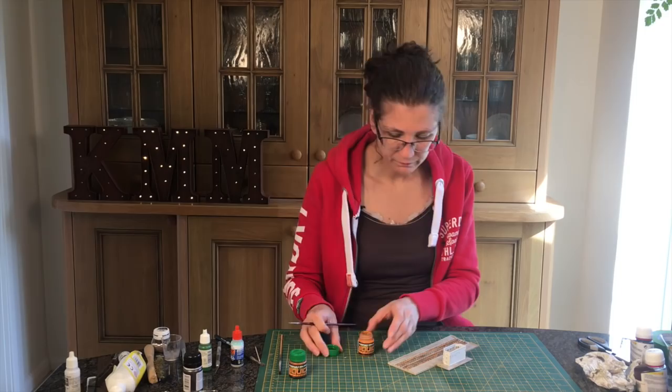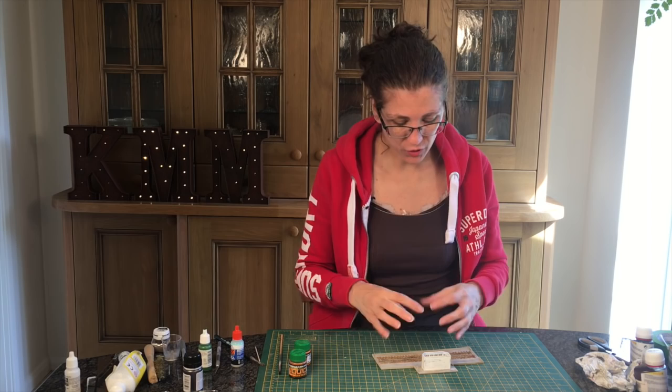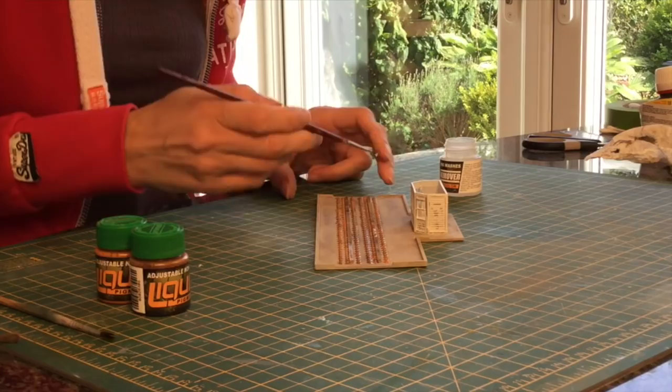That's all the colour I'm going to apply. Next I need to get this to run into the concrete in a prototypical manner — it's still a little bit damp. The way I'm going to do that is using their own pigment dilutant, which is like a thinner. I'm just going to take this and run it along the edge so that it kind of mixes in.